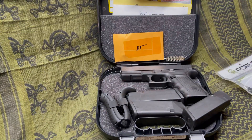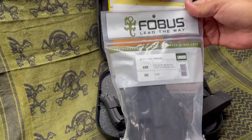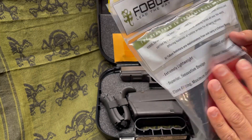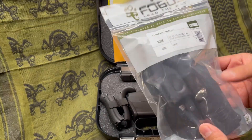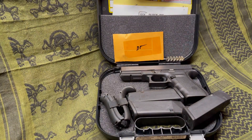Another thing I did pick up — once again, another Amazon purchase. Let me go ahead and open this up. It's a Fobos paddle holster for the Glock 21. This particular model cost me about $22, $23 — it wasn't very expensive. You find some good deals on Amazon. Let's go ahead and open her up.